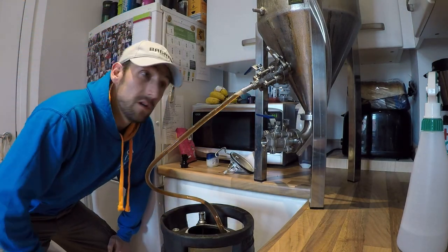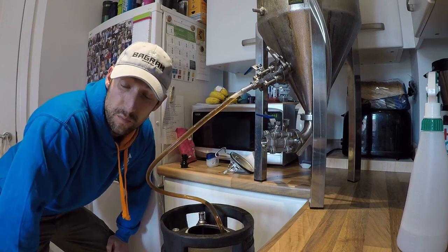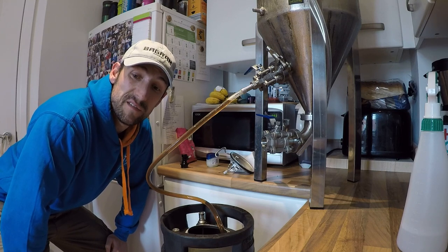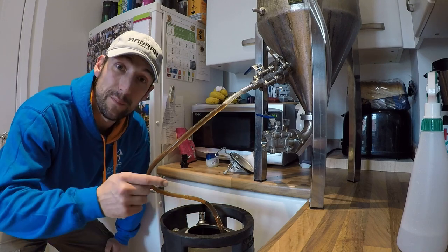Okay, I've now got the beer from the fermenter into the keg. That whole process took 11 minutes of transfer, probably 10 to 15 minutes of setup, and now I'm going to put a lid on it.